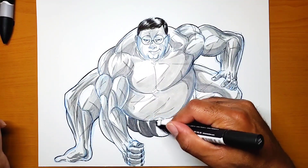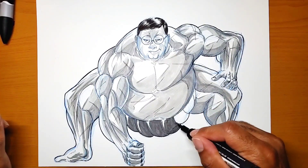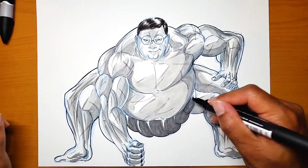He's bending down in a little pose — the sumo stance — and just darkening it up.